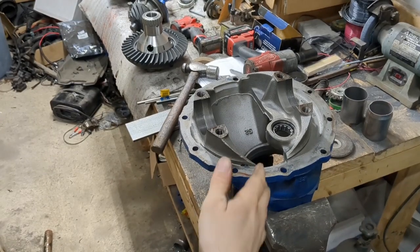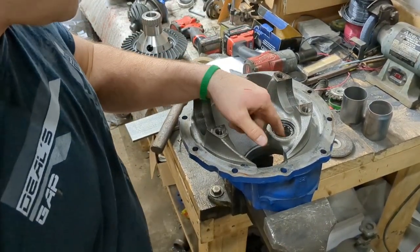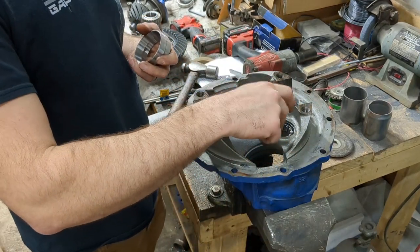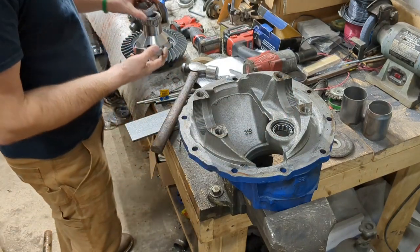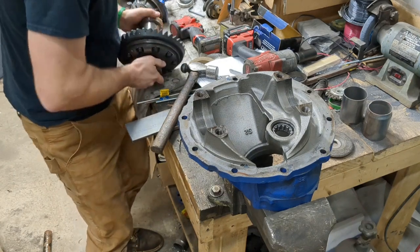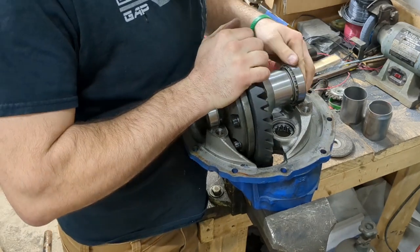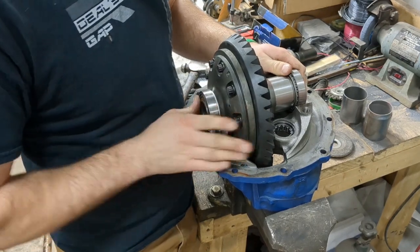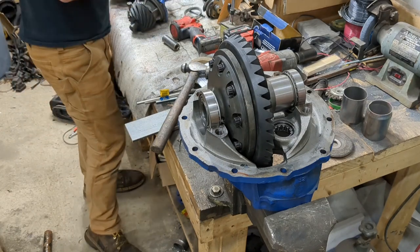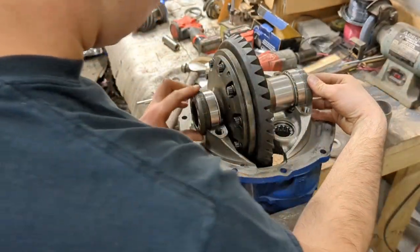Now I've got our third member assembly back in the vise — nothing clamped down very tight, just using it as a way to hold things. I already installed the new pinion support bearing in here. So I'm going to take our new races and install them on our carrier, set this in place, and get our threaded adjusters on here.